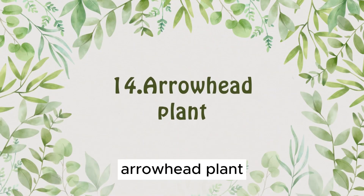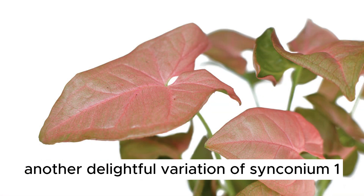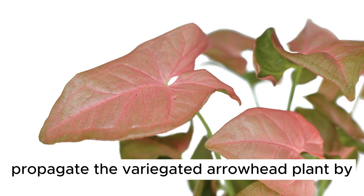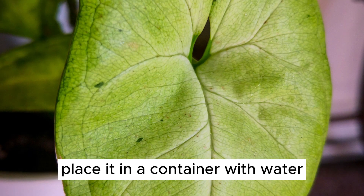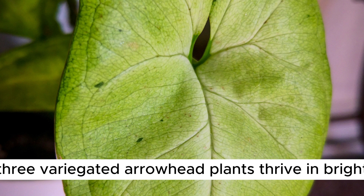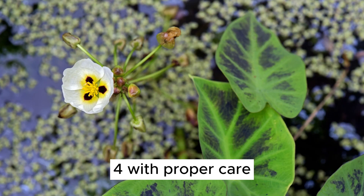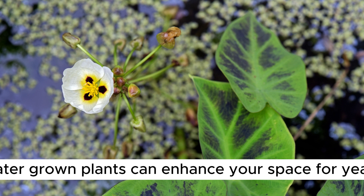Plant Number 14: Arrowhead Plant. Next up, we have the beautiful Arrowhead Plant, another delightful variation of Syngonium. 1. Propagate the variegated Arrowhead Plant by taking a cutting with leaves and a node. 2. Place it in a container with water, ensuring the node is submerged. 3. Variegated Arrowhead Plants thrive in bright, indirect light. 4. With proper care, these striking water-grown plants can enhance your space for years.